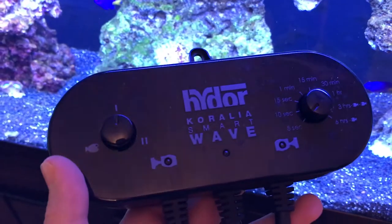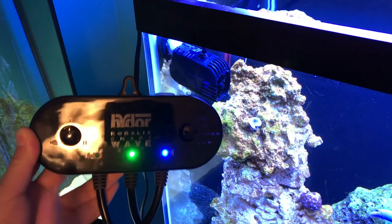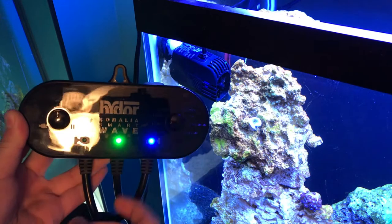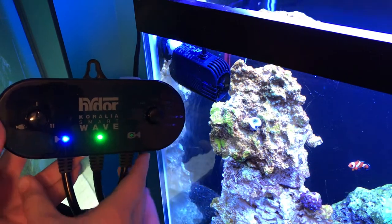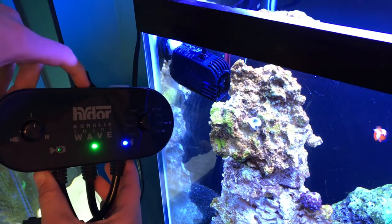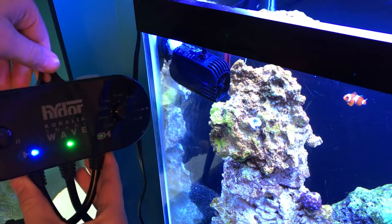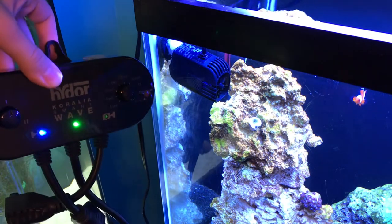So let's go ahead and get this hooked up to a wave maker. Here we have a power head plugged in, and this side right here is what controls that power head. So when this light lights up, that power head is turned on. I have it set for five seconds just to show you for the demonstration. And as you can see, there one just kicked on.